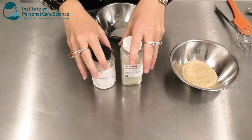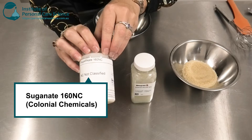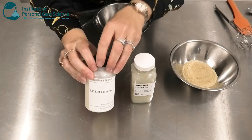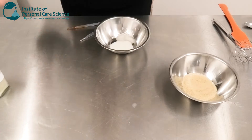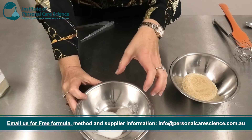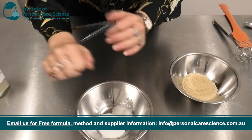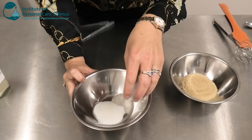Putting this product together is super simple. I'm using Stepan Mild GCC and Sugarnate 160NC for their very effective foaming and cleansing power but also their supreme mildness. You may be able to source some of these materials from small suppliers, or post in our Cosmetic Raw Materials for Small Brands Facebook group to see if others near you will split packs so you can access these fantastic materials. I already have these materials measured out in this bowl and I also have some oil present. This just helps add to the mildness and super soft after-skin feeling after the scrub's been washed off.